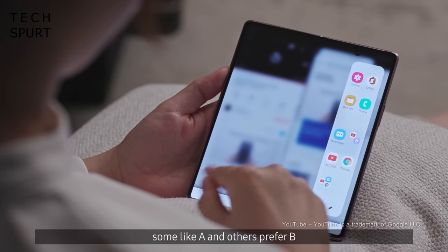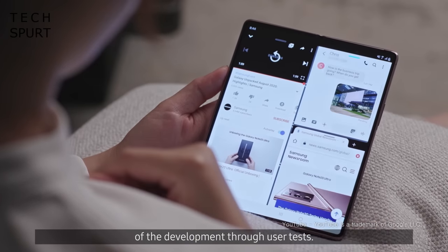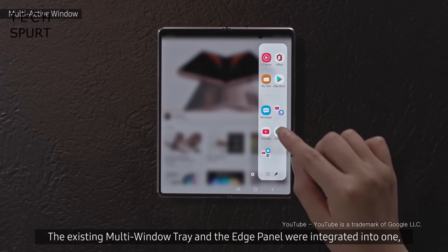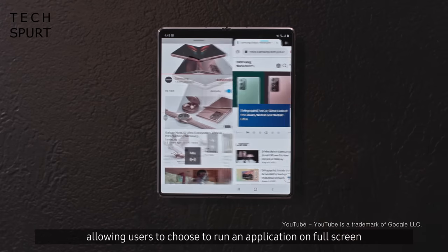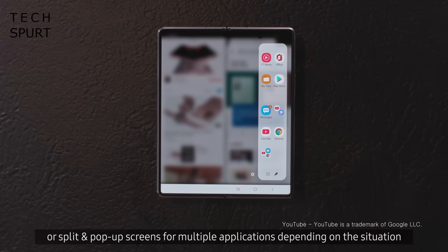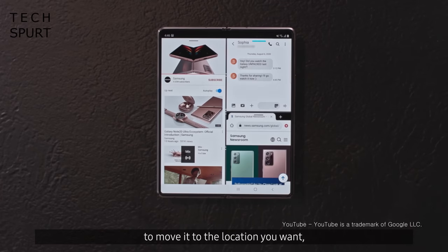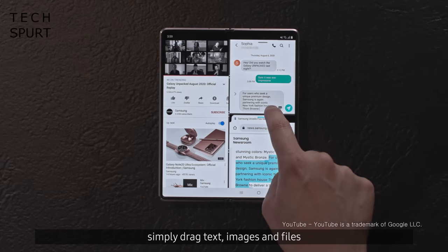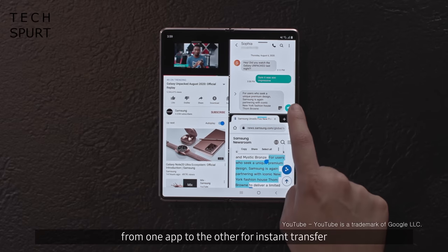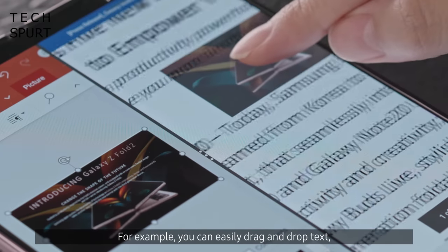One of the benefits of that massive square screen inside is the quick and easy app multitasking. Just open up the edge toolbar and you can drag a new app into any place you want, with seemingly three apps able to function in this mode. You've also got the ability to open the same app twice side by side — for example, you can refer back to old emails while composing a new message — and there's seamless drag and drop between compatible apps.